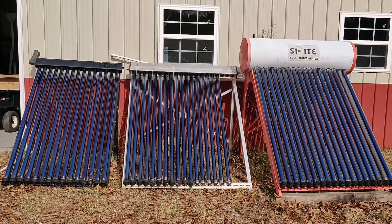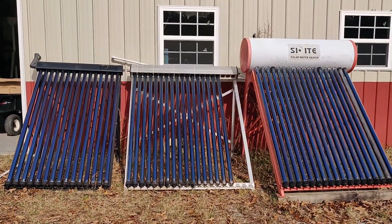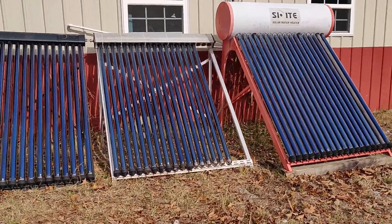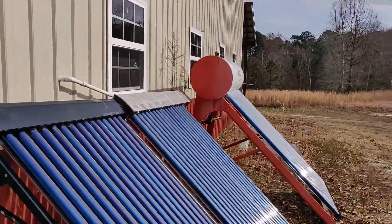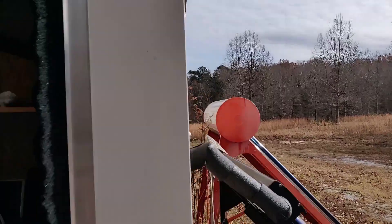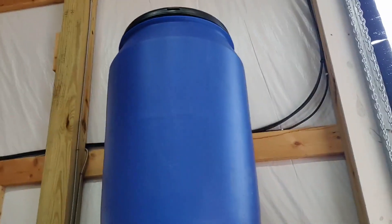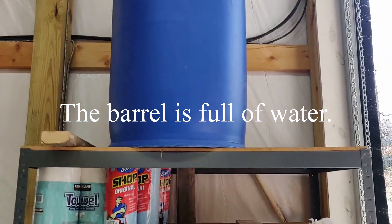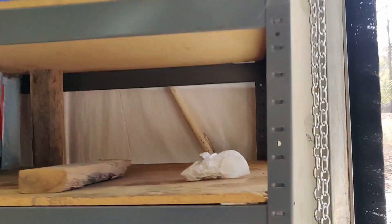I'm not using it to heat water for doing dishes or anything like that — that's the job of the big orange one on the end there. I'm using it to heat up this 55-gallon barrel that is very sketchily held together up on top of there. I'm gonna have to do something about the stand, I know that.